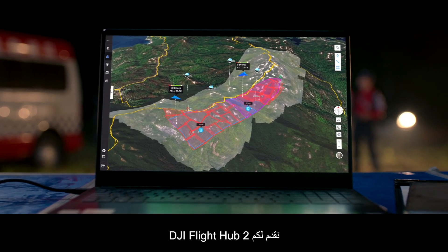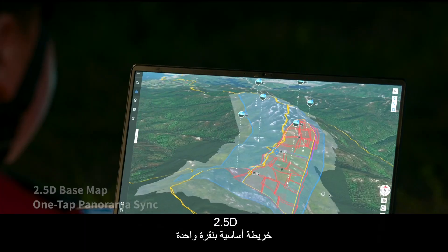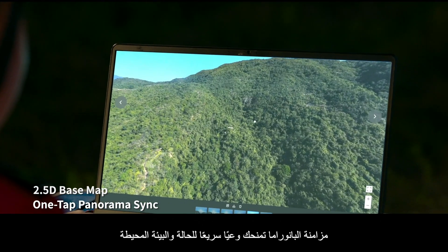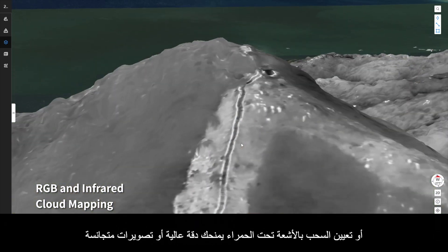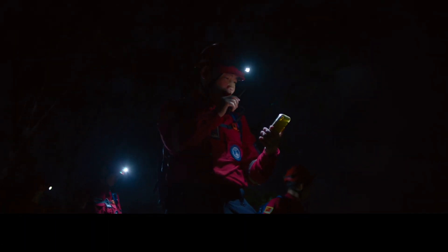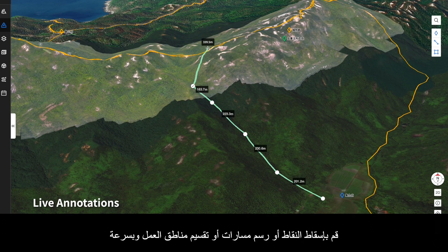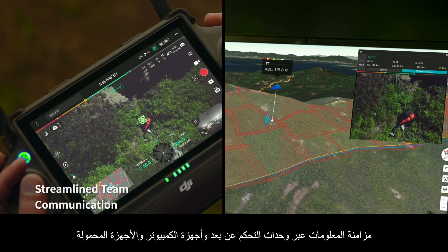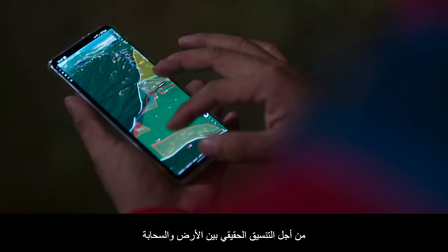Introducing DJI Flight Hub 2 — a complete ground-to-cloud drone operations platform. 2.5D base map and one-tap panorama sync give you rapid situational awareness. RGB or infrared cloud mapping delivers high-resolution ortho mosaics so you can proceed with safety and assurance. With live annotations, drop points, drawn routes, and divided work areas, information synchronizes across remote controllers, computers, and mobile devices for true ground-to-cloud coordination.